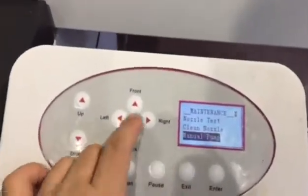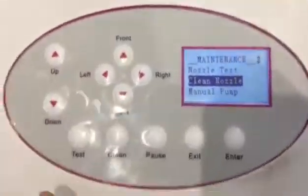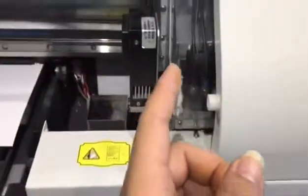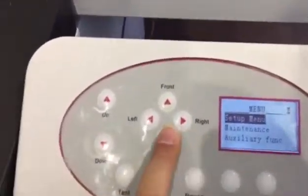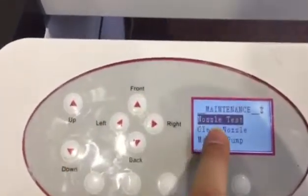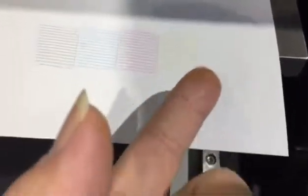After the manual pump, you need to use the clean nozzle function to clean the surface of the print head. Finally, use the nozzle test function — or you can press the test button directly — to see if the print head can print out the nozzle test. This is the nozzle test K-C-M-Y-2W. You can also use some color material to test if the white ink comes out correctly.